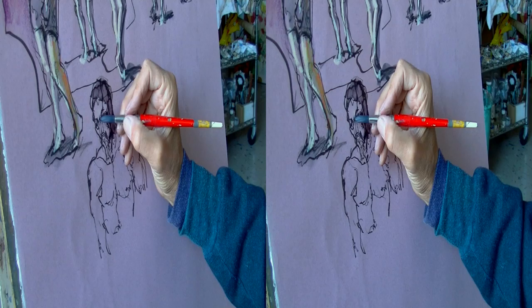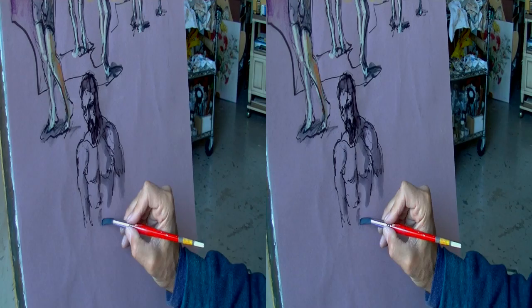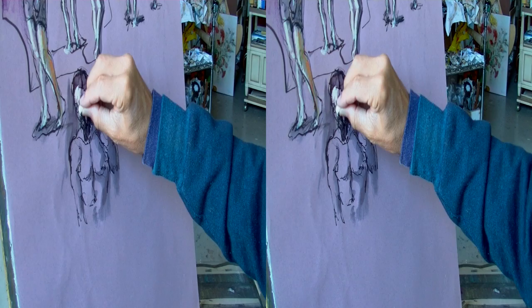The water-soluble ink in this pen releases freely when the brush with clear water touches it. I try to think in terms of large unified areas of dark shadow. When I put down accents of light, I am thinking of anatomical landmarks and masses as well as abstract shapes.